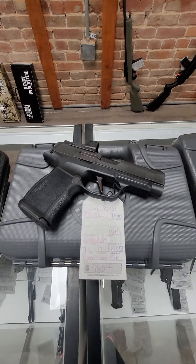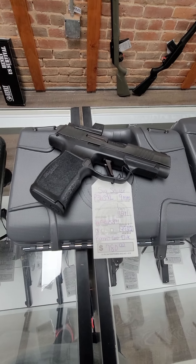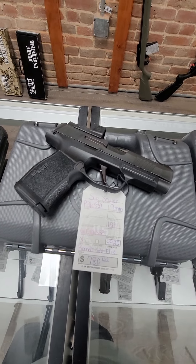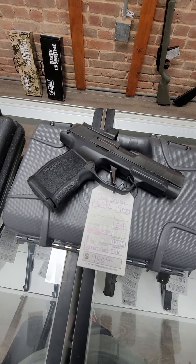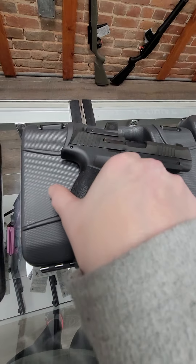And we have a Sig P365XL. This one holds 12 rounds and it has the new Romeo Zero Elite, which is the upgraded Romeo Zero red dot — a much nicer, brighter red dot than the regular Romeo Zero.